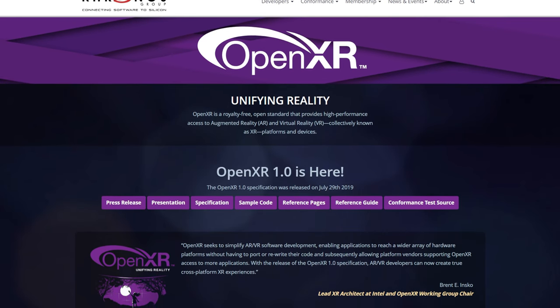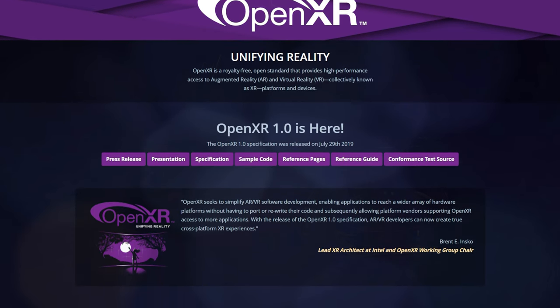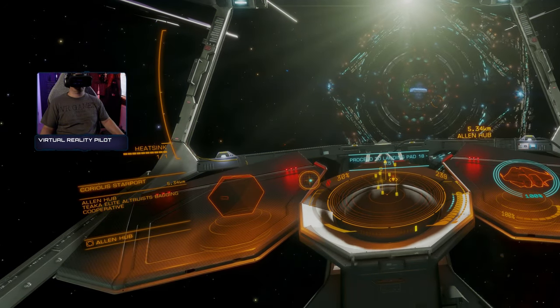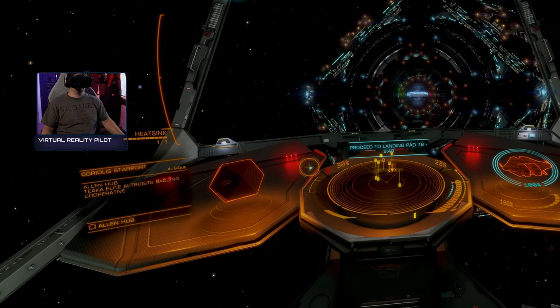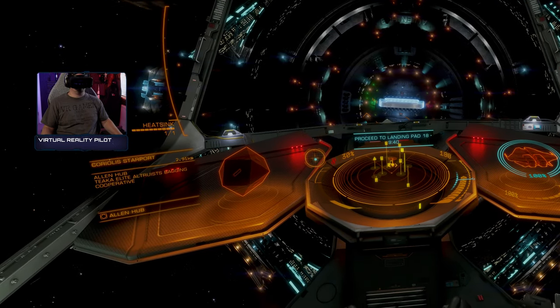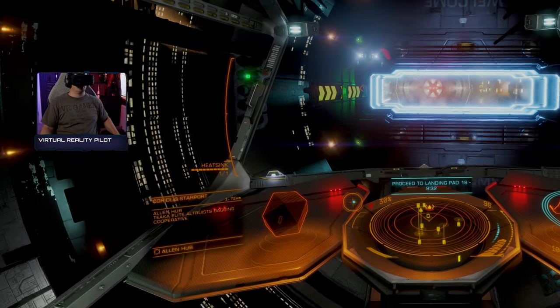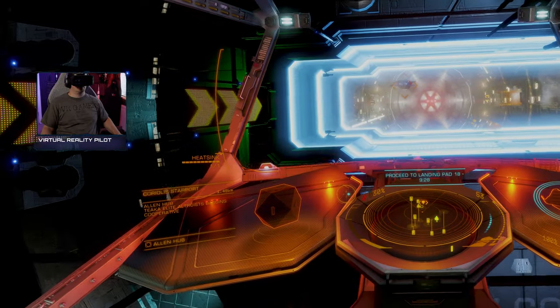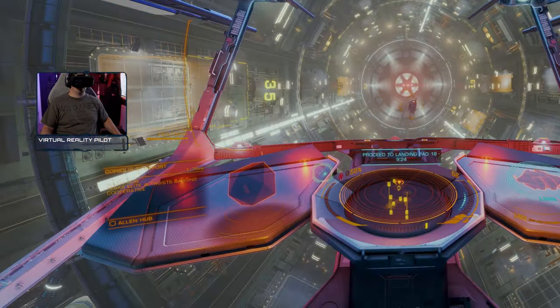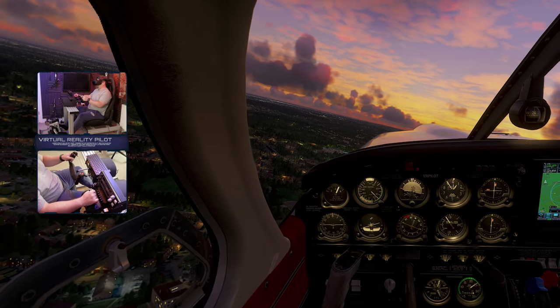A little bit of tweaking is required with Elite Dangerous, but they make use of something called the OpenXR Render API — a slightly different and more efficient way of rendering VR scenes than Oculus or SteamVR use. You get a nice performance bump and you don't get the degraded performance you'd get from Windows Mixed Reality and SteamVR talking to each other simultaneously. I'm able to run DCS and Elite Dangerous at a very steady 90 frames per second, and Microsoft Flight Simulator typically in the high 70s to low 80s depending on my settings and location.